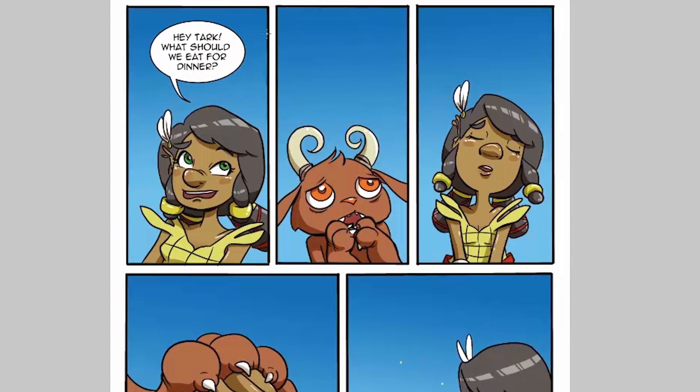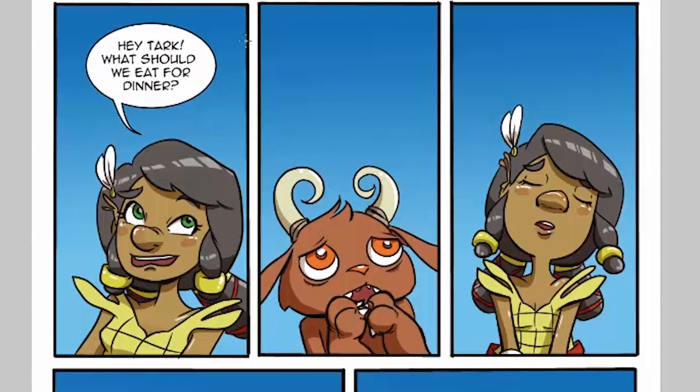My name is Kat Farris, and I am going to show you concepting, character design, page layout, page cleanup, a little bit about inking, coloring, and finalizing with effects.